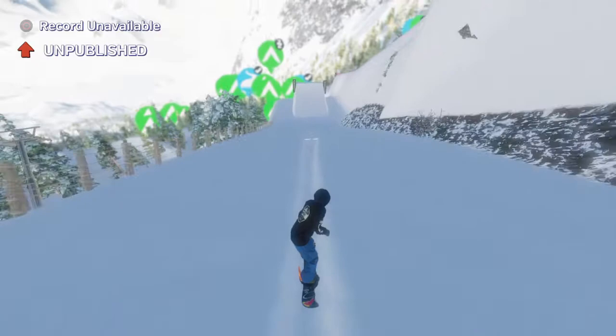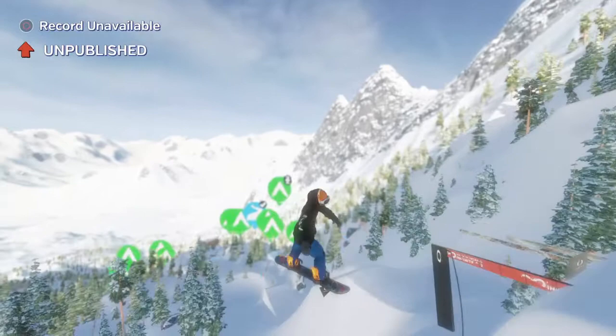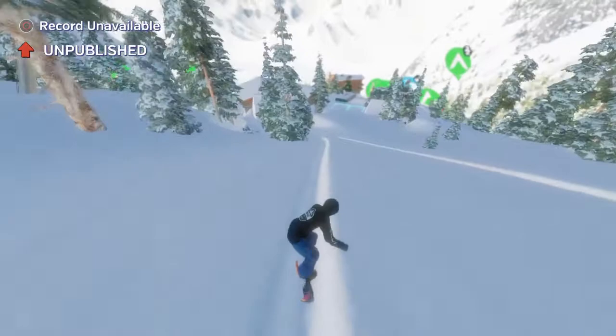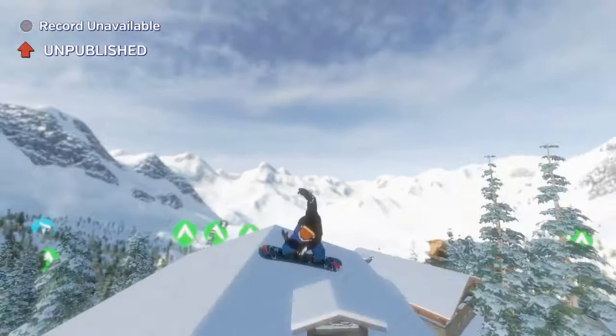Hey, you tenacious nerds, this is Ethan with Nerdacious and Subliminal Comics. Today I'm coming to you with a quick edit — we have problems with sculpted snow and the way your entrance and ramps work when hitting one feature that has two or three different features on it.